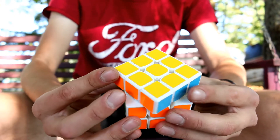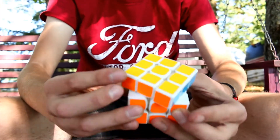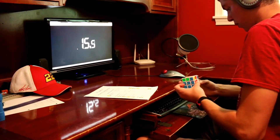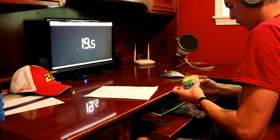Corner cutting on this cube is really nice — I can cut well over 45 degrees, and reverse cutting is also quite good. Corner twists are non-existent on this cube, and of the 500-plus solves I've done on my GTS 2, none have happened so far.